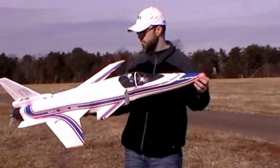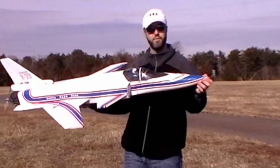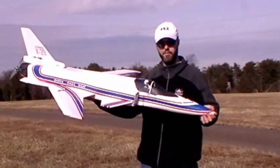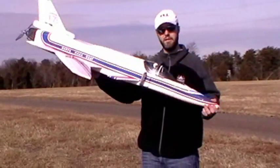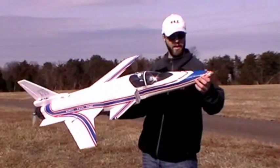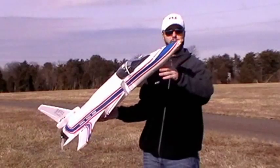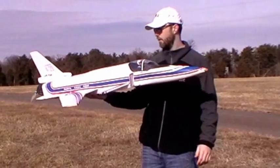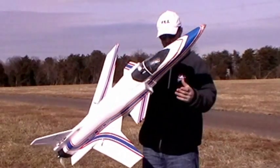The first one was a hand launch — I didn't launch with enough power. The second attempt, it flew for about five minutes, but it was extremely tail heavy, which made it really pitchy and very hard to control. The third attempt, I moved the CG too far forward, added too much nose weight, and then it just nosed in — I didn't have enough elevator authority.